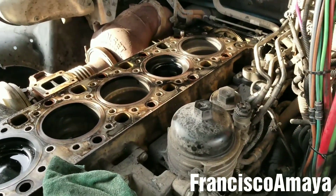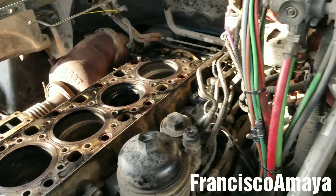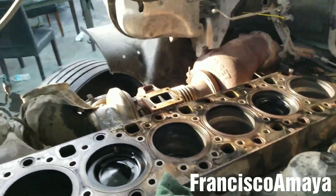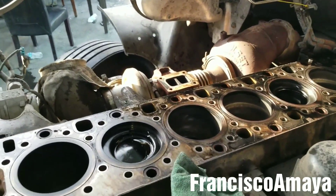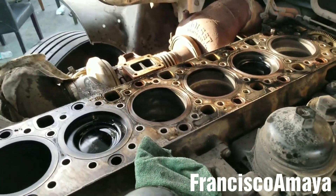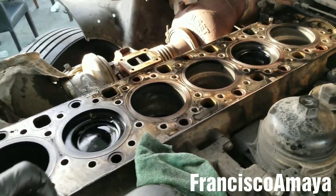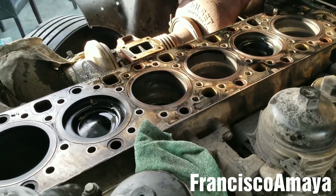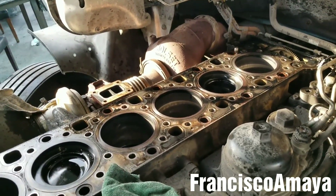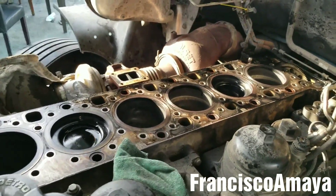So what was the problem with the engine making that noise? After going through the whole engine, that was the main reason I couldn't do a video — I was researching what the problem was with this truck, making sure what was causing that noise, because it was coming and going. After researching all over the head, there was nothing wrong there, so I needed to go under the head.